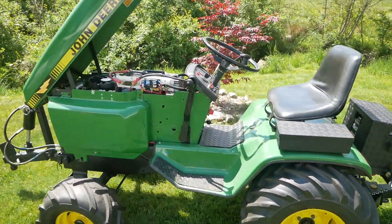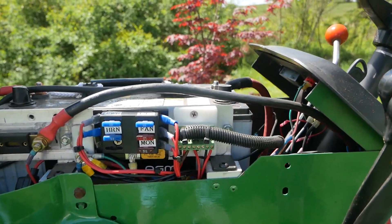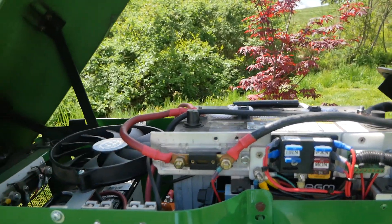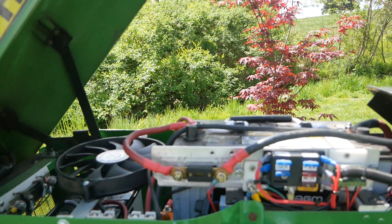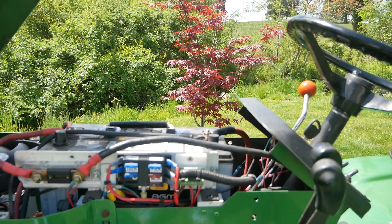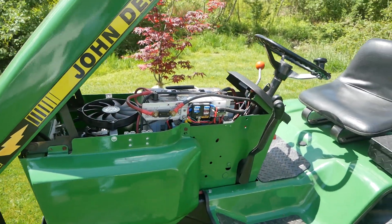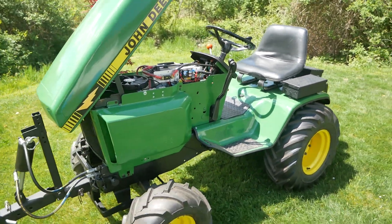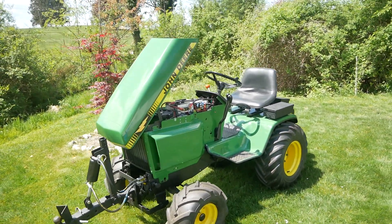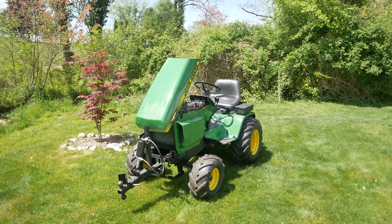One last thing — here's the auxiliary panel. That works off of an inverter or converter that takes 36 or 48 volts and turns it into 12 volts, so I can run the lights, the horn, the fan, anything else that's 12 volts. So that's it. I hope you like Little Shocking — I know I do.